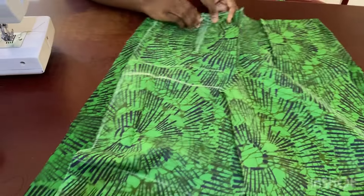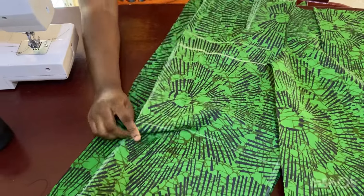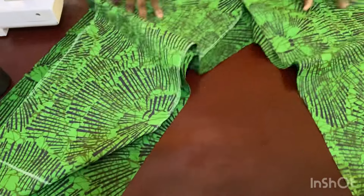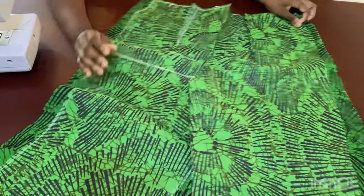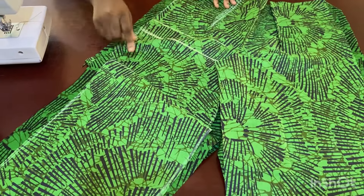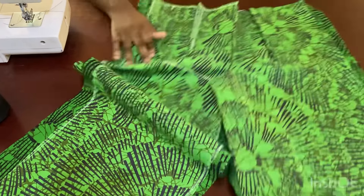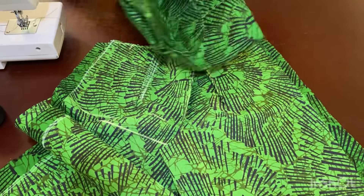Now I'm going to go ahead and close up this side seam, close up my crotch from one side going to the other side, and then close up this other side too. I'm going to close up all the sides and the crotch, and then we'll have the complete pants. Once that is done, we'll come back and join the pants to the top part.